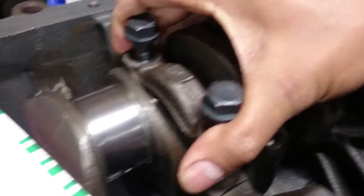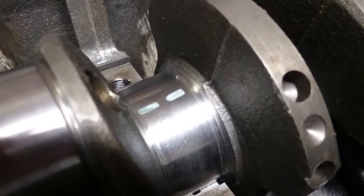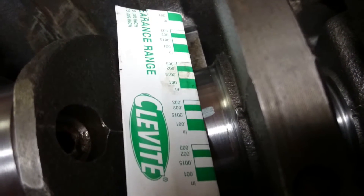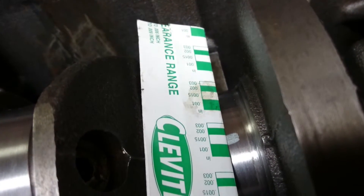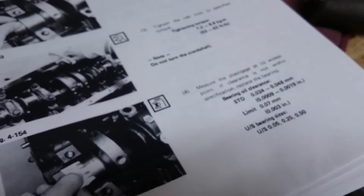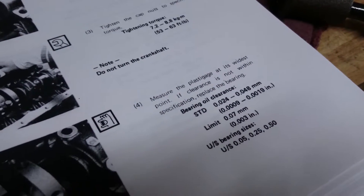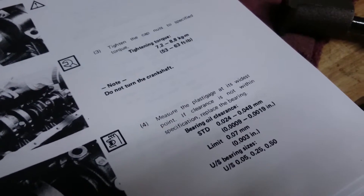Alright, so the cam cap is loose. I'll remove that. And you can see that is the Plasti Gauge that has been compressed. Take this lovely gauge and you measure it up — 0.015. So, I'm in spec here.